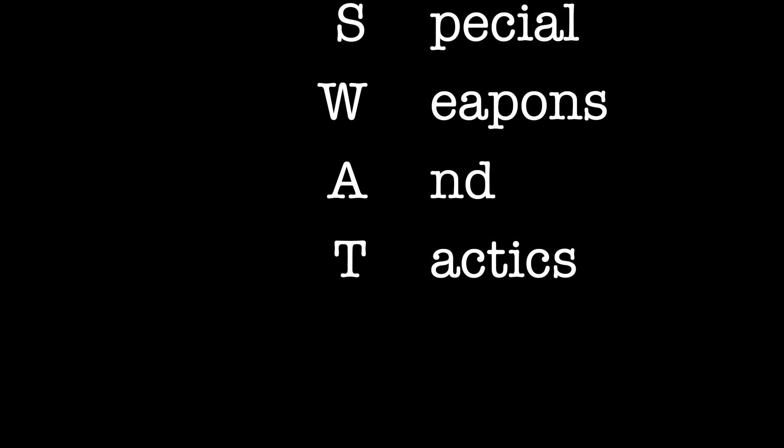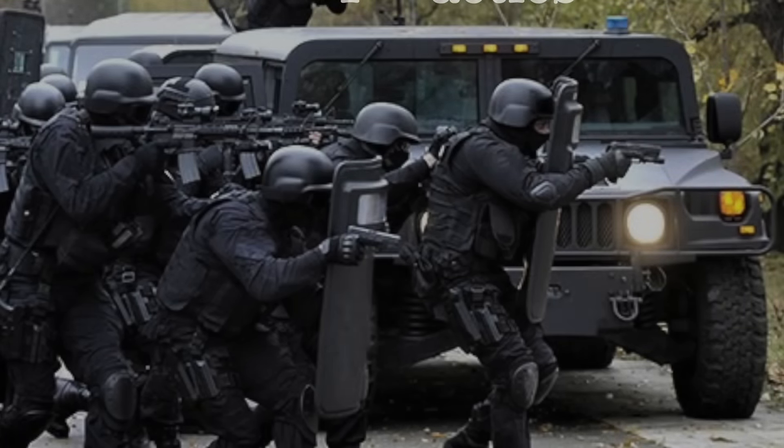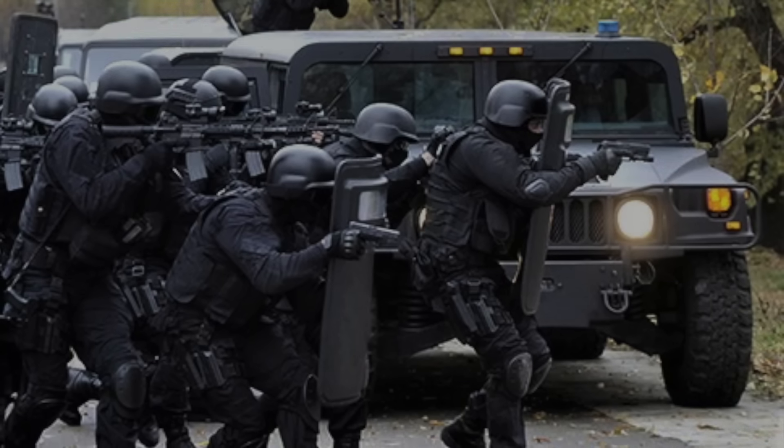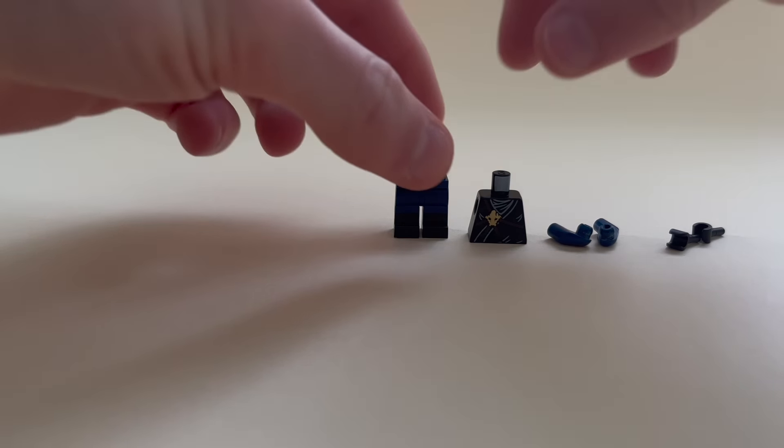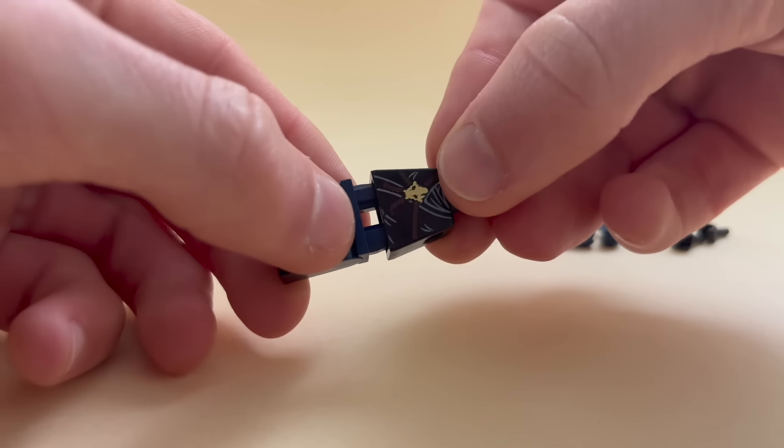SWAT stands for Special Weapons and Tactics. These guys are part of the police and get called whenever a situation requires special forces. Since LEGO never made and probably won't release any SWAT figures in the near future, I've decided to make my own.